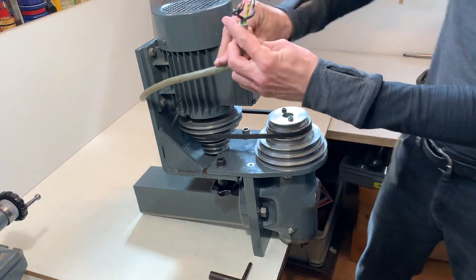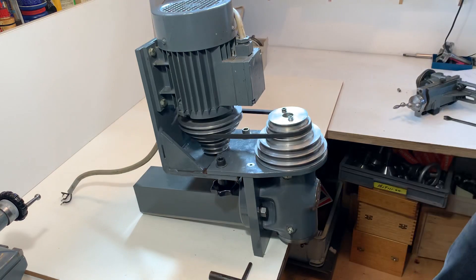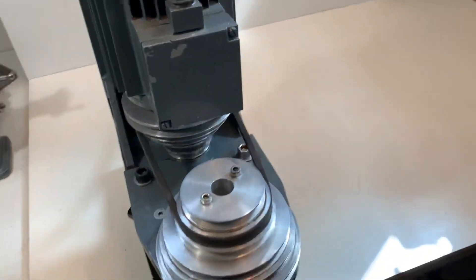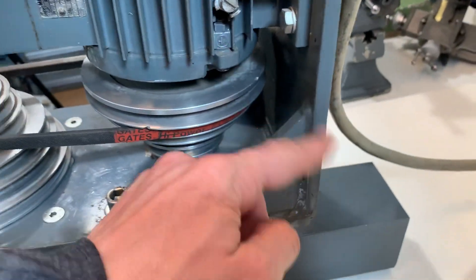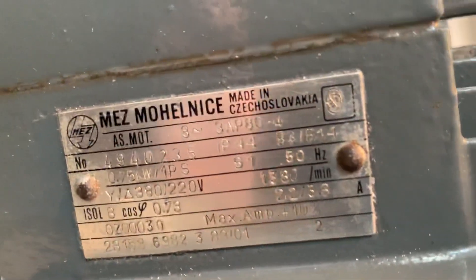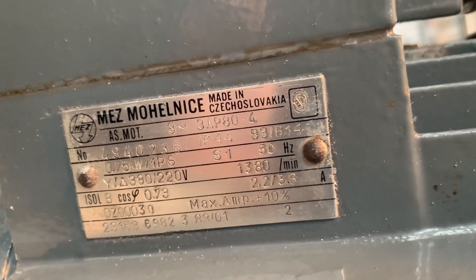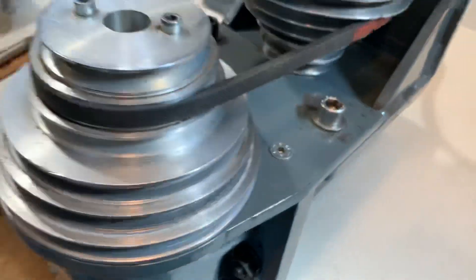It runs on 380 volts. I can show from the other side. It is very well built — this is all steel painted in machine color blue. And there is the motor plate. It can also run on 220 volts with a transformer.